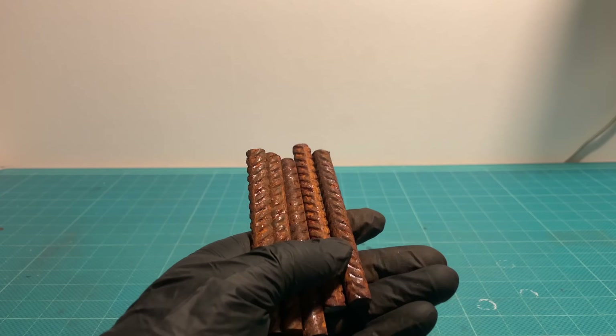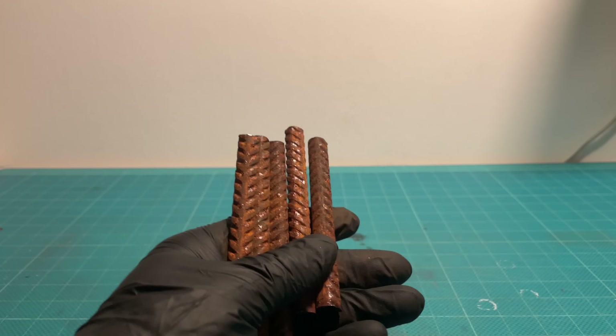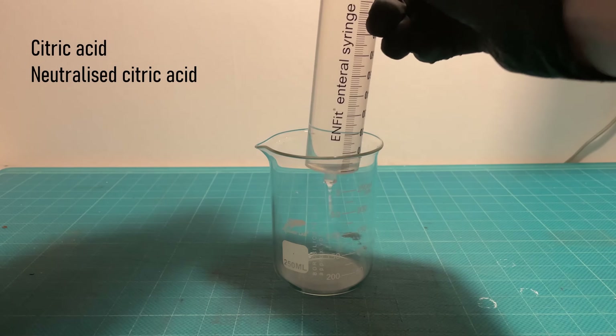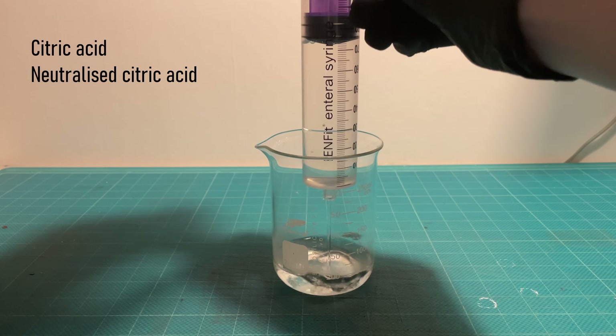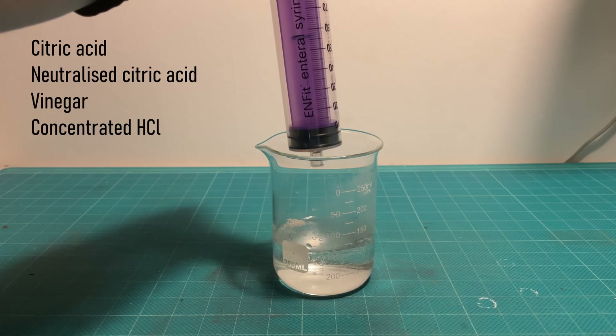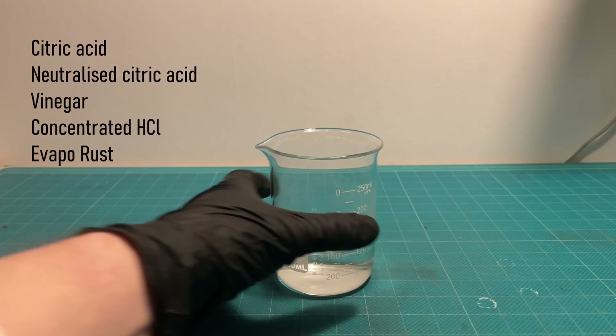I've cut some rusty rebar into smaller pieces, and in this video I will be testing a solution of citric acid, neutralized citric acid, the classic go-to DIY rust remover vinegar, hydrochloric acid, and of course Evapo-Rust.